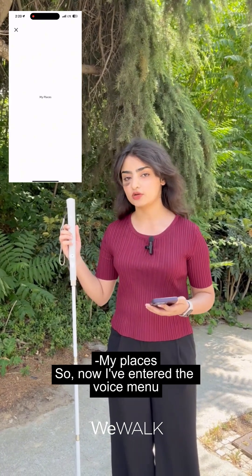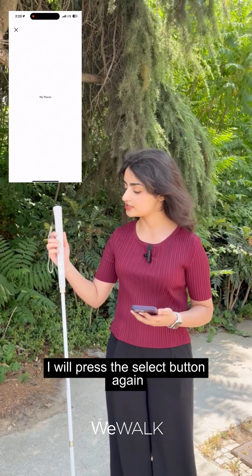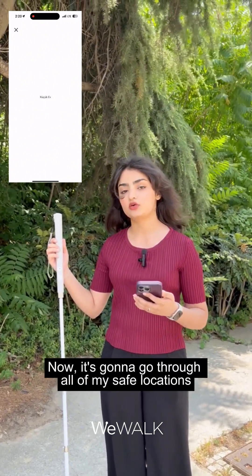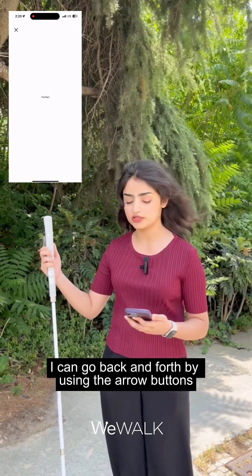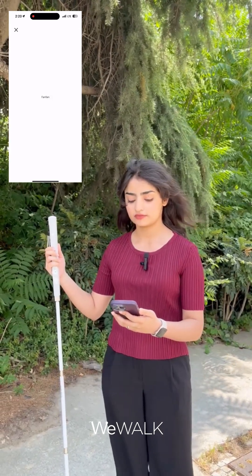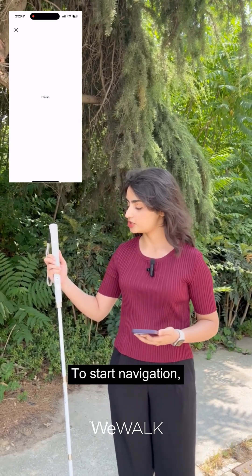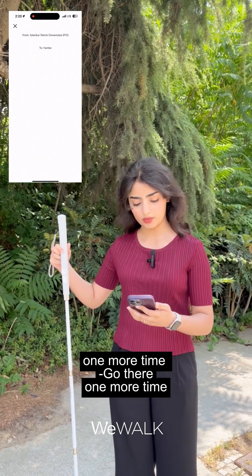Now I've entered the voice menu, and to access my saved locations I will press the select button again. It's going to go through all of my saved locations — I can go back and forth by using the arrow buttons. This is a place I want to navigate to, so to start navigation I will press the third button on the cane one more time.